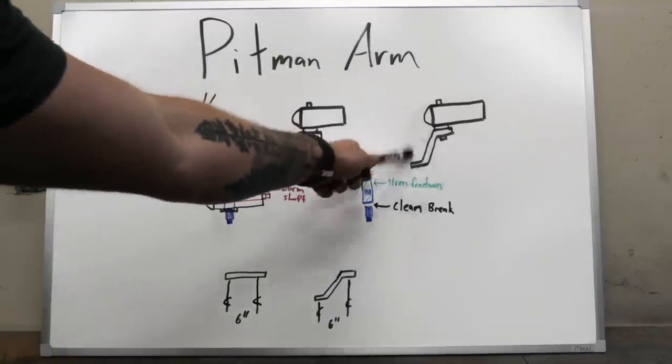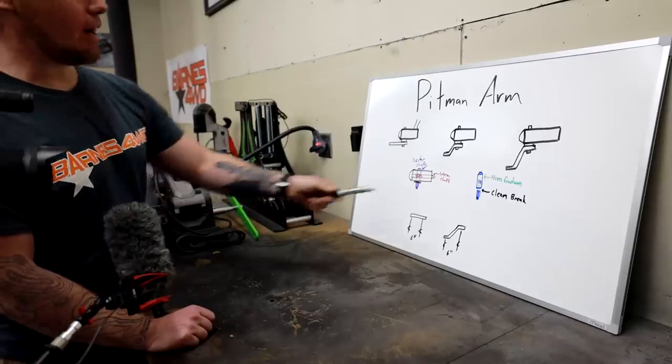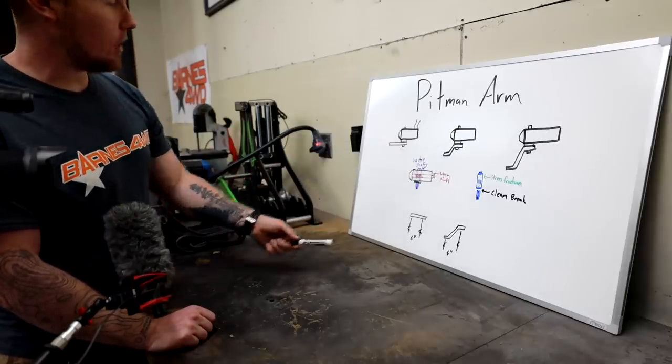When you start to get to something bigger — like a 4-inch, 6-inch, or 8-inch drop pitman arm — you're playing with fire. The more drop you have, the less I would recommend you go off-road. You'll see a lot of really jacked-up F-350s with 44-inch tires — I wouldn't take that off-road. You're really playing with fire because you put a lot of extra load on your sector shaft.